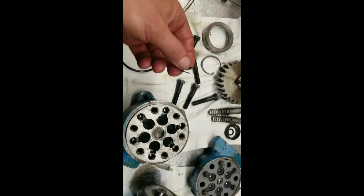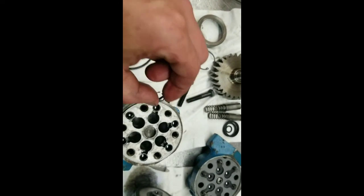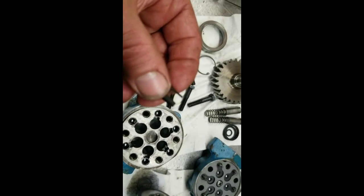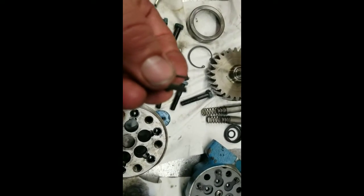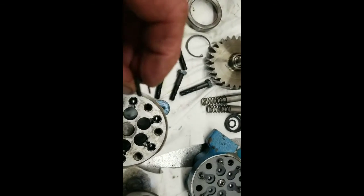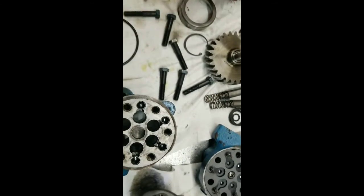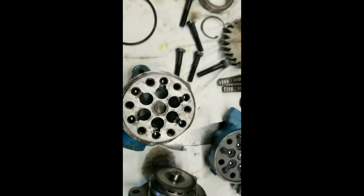I had to pull these little retainers out of here and use the old ones because the little balls down there were hanging up on the little legs and wouldn't let the balls seat. So I just put the old ones back in — none of them were broken. Now I can put that back on. I had problems with the balls with the seats.